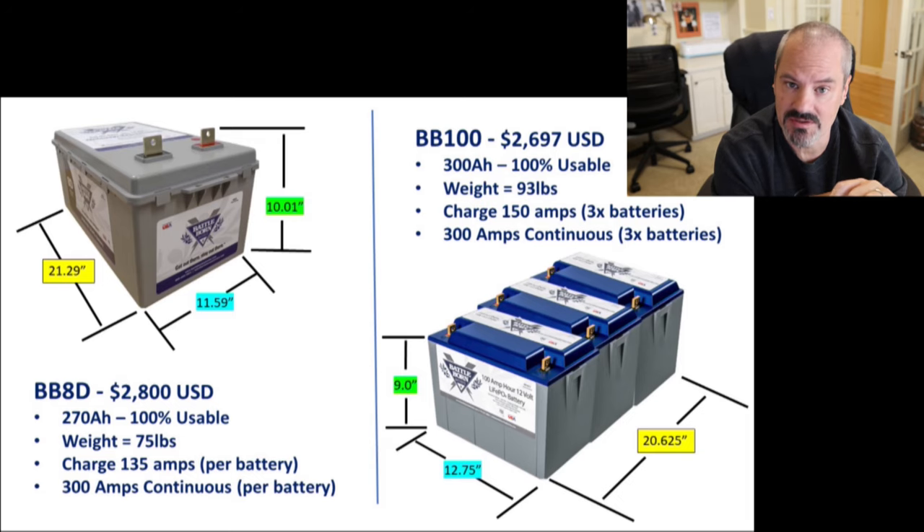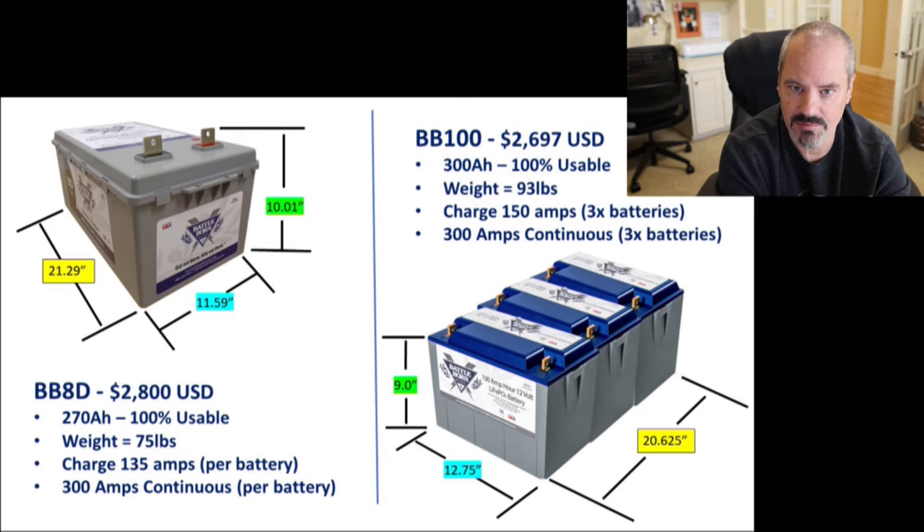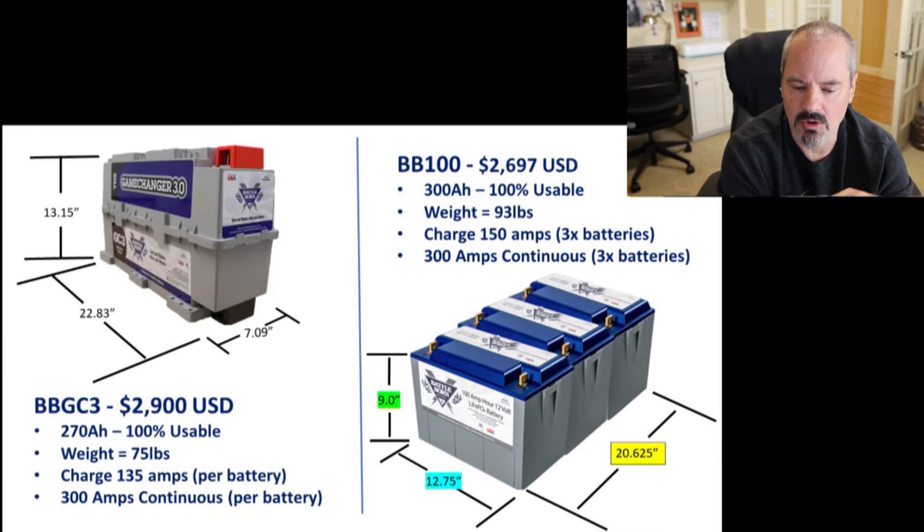I did do a pretty detailed video on these new 270 amp hour batteries from BattleBorn about six months ago — they weren't released yet, just announced — so I'll put a link up in the corner to that video. You'll get a lot more details, the specs, measurements, and everything about the batteries. With this video we're going to talk about the actual installation. I also think I made a mistake in that video — I said the batteries were 75 pounds, but they're actually 80 pounds, so five pounds more.